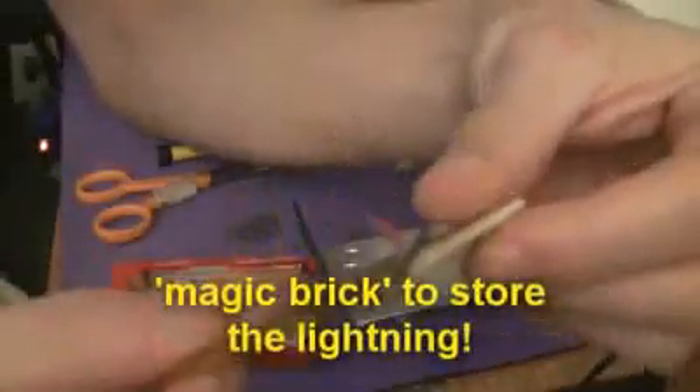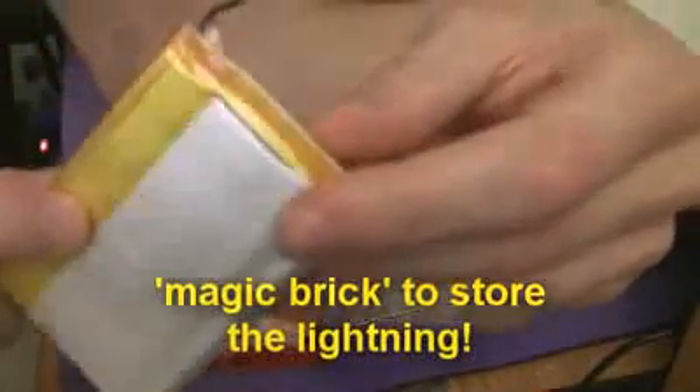All LiPos have great discharge rates. In fact, you might remember, I use these sort of things to fly my planes with. And one of these I started the car with.